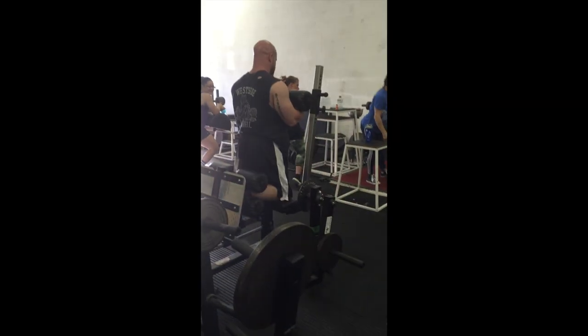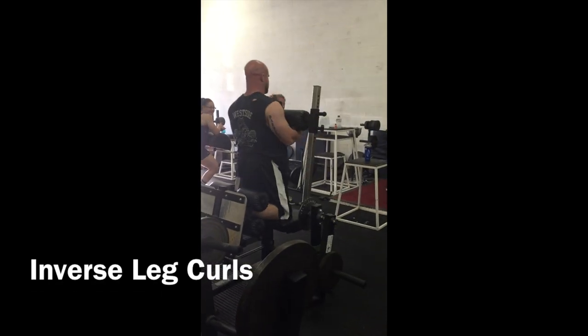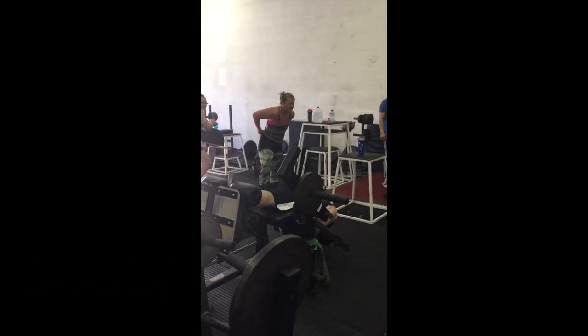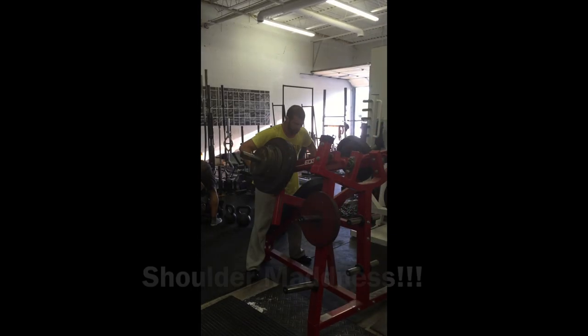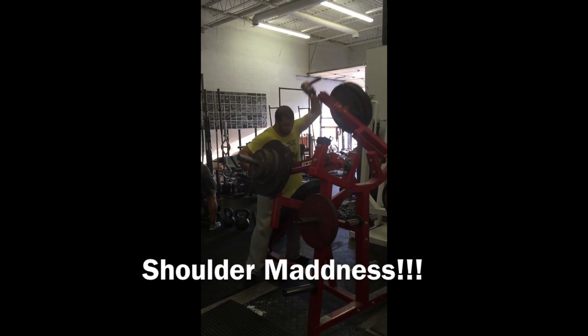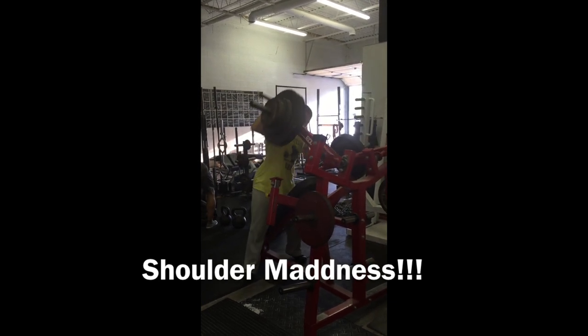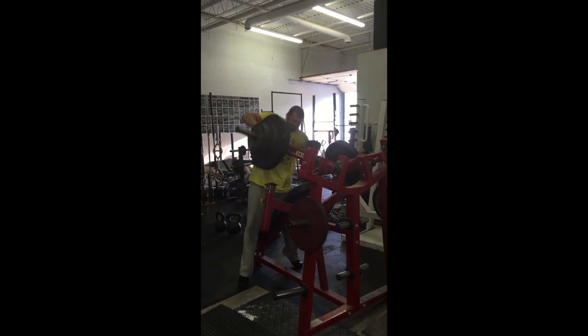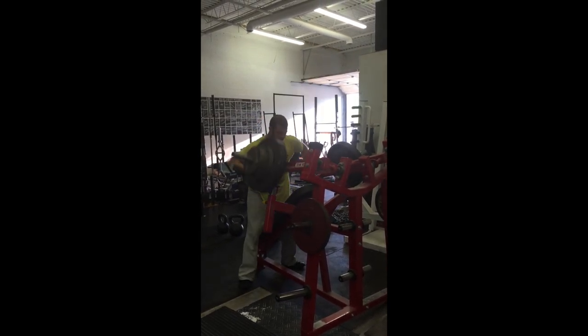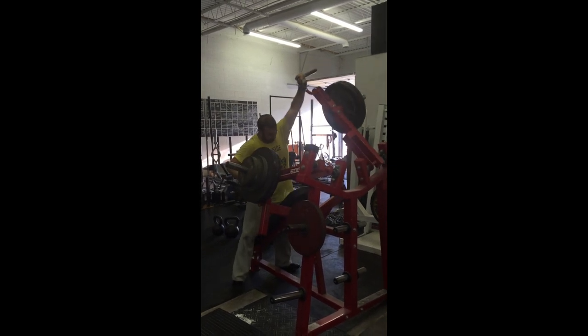This is my man Lou. The first machine you're going to see there is the Inverse Leg Curl. Awesome machine — a great way to actually help yourself learn how to do it. Then there's this crazy thing I just call shoulder madness, but it's a great machine to help build external rotation and just overall scapula strength.